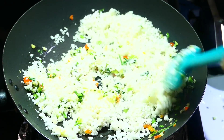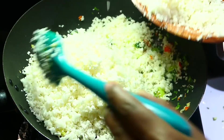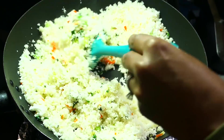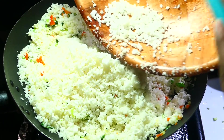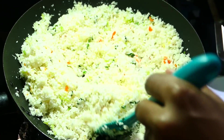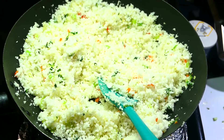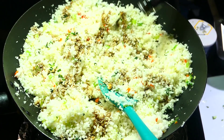I hope my wok is big enough because I'm using a good amount of cauliflower here. This will just take about five minutes to cook — you want the cauliflower to get a nice tenderness. Before I add salt, I'm going to go in with the soy sauce first, because the soy sauce is going to provide some salt already.